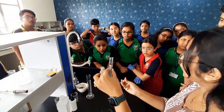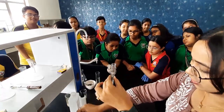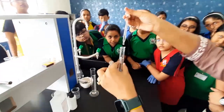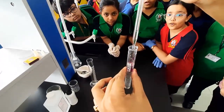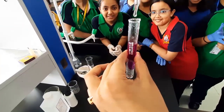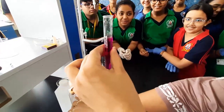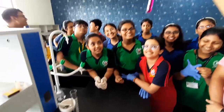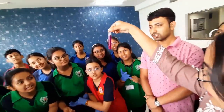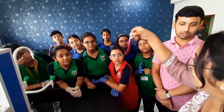Then we will put in the solution of sodium hydroxide. Today we will add the solution of sodium hydroxide using this dropper inside the test tube. See — it is changing color. Now this is your disappearing ink. Wherever you pour it, after some time it will disappear.